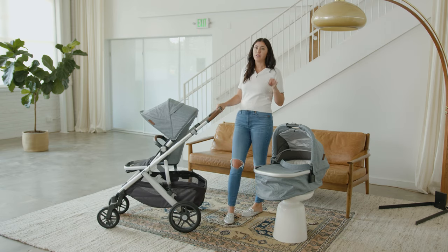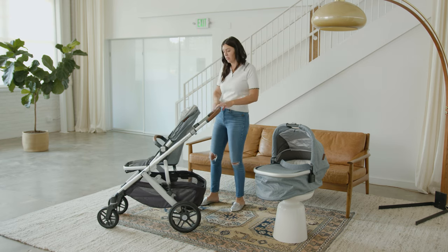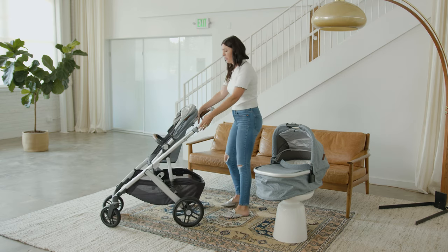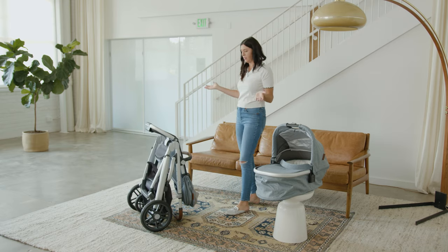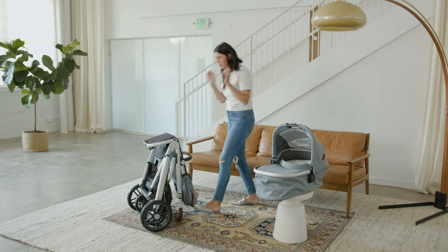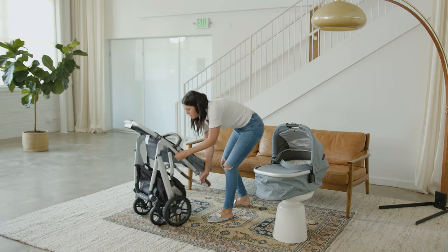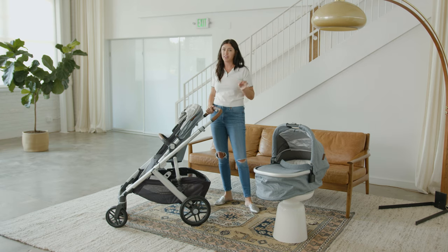I want to show you how easy it is to close this stroller — and it stands when it's closed, which is a great feature. All you have to do is put this piece down to make it a little bit easier, then pull up — and voila, it's done. It's super easy to close, and stores pretty nicely. To open it, there's a little button you push in, then you grab the handle and just flip it open. For a full-size stroller, that's pretty simple.